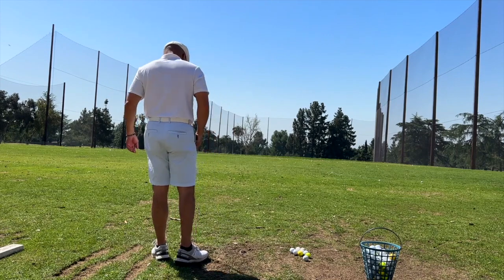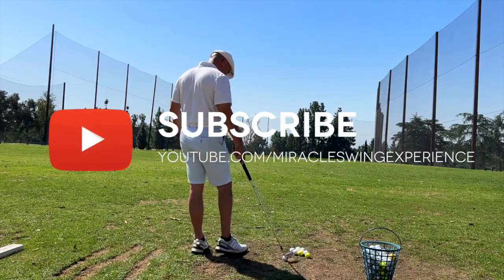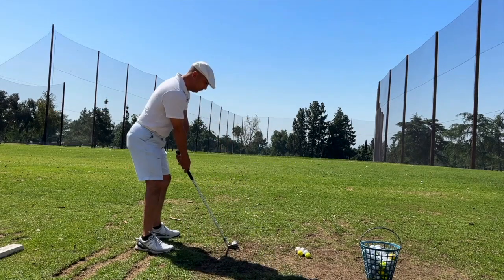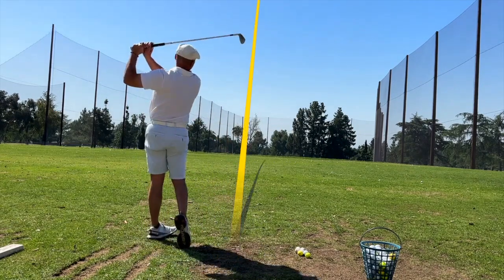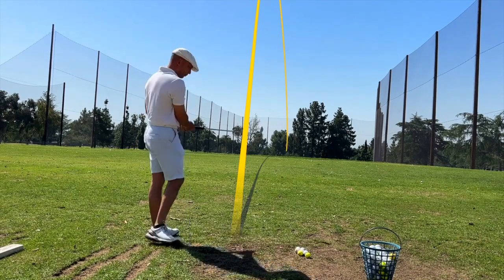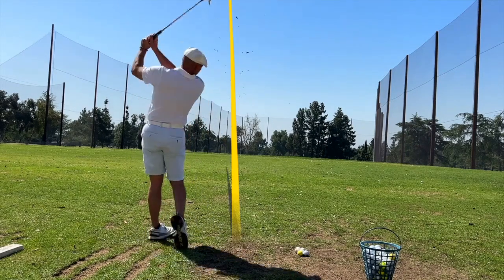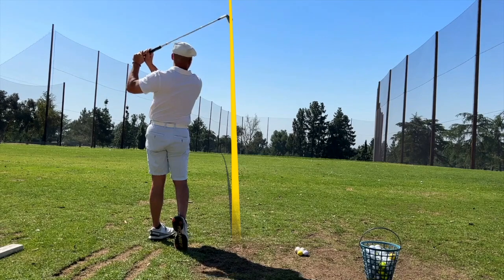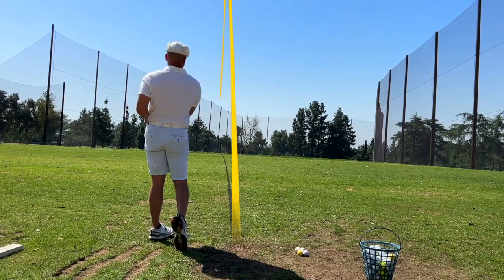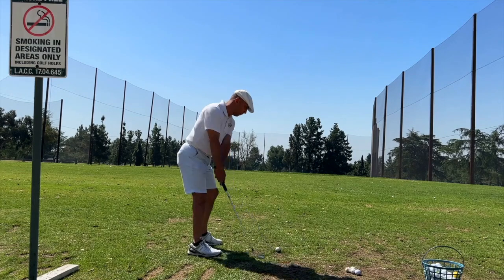I'm so happy that the weather's starting to get better. I'm out here working on my game — I am looking to play the best golf of my life. This is going to be a really good year. So here I have a pitching wedge; I'm just tossing some balls out there. Can you hear that compression? That's a feeling of really covering the ball, and that's what I'm going to be talking about.